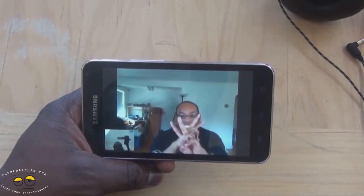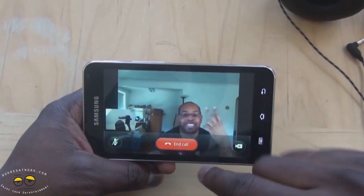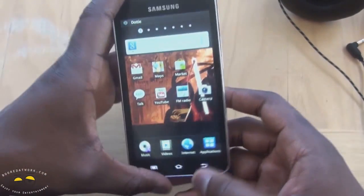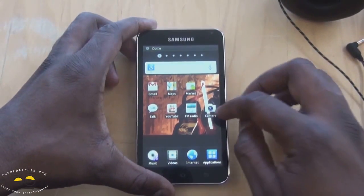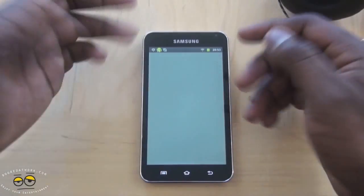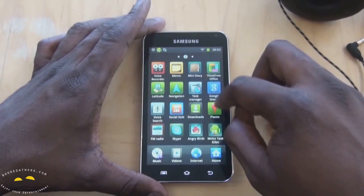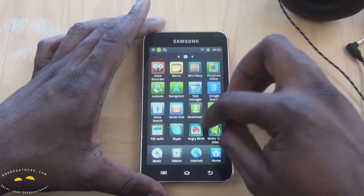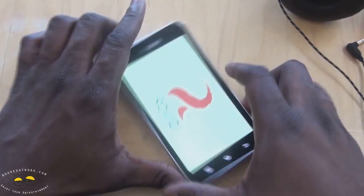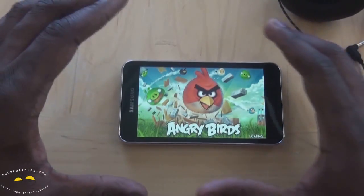Thanks for calling, we'll call you back after this. So you can see it works out very well. The other things that work on this device: you have Google Maps, you have the Marketplace where you can download a whole bunch of stuff. Angry Birds also works very well on this — let me fire that up and show you guys how it looks. The five-inch display works out very well for a lot of things.